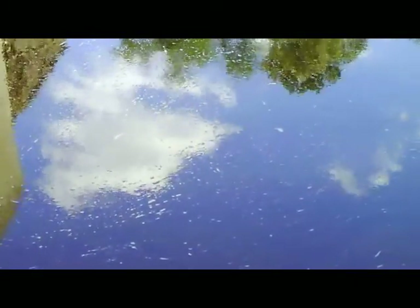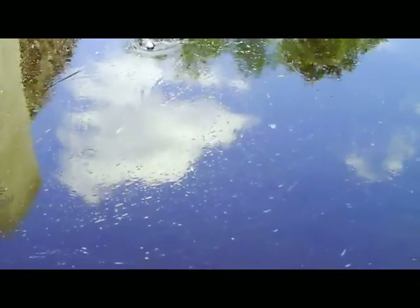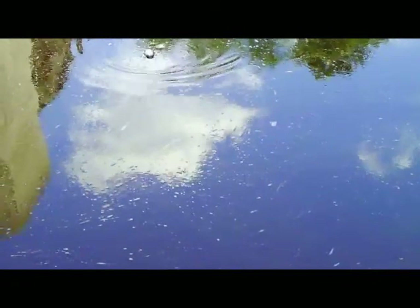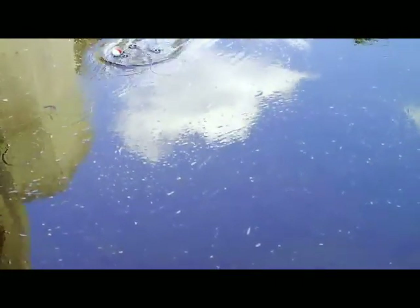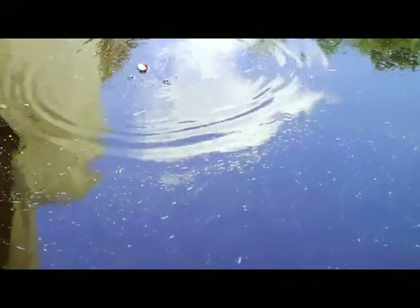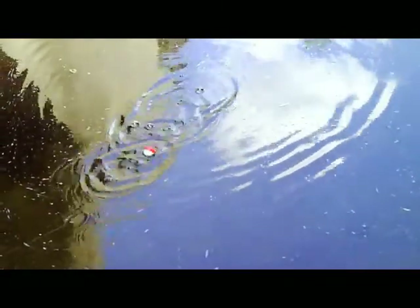Wind it in a little bit. Okay, stop. Ready. He's nibbling — wait, wait, wait, wait. I don't think we got him because you've got to give it a little bit of a jerk. Just a little bit — not a hard one — but it's got to be right when he bites it. Oh, you might have him on there, reel it in!